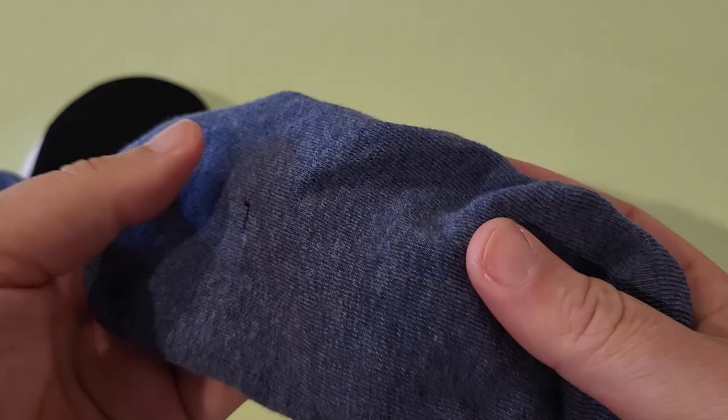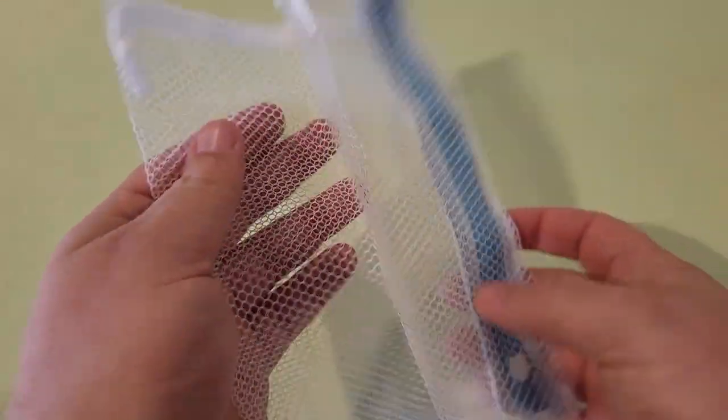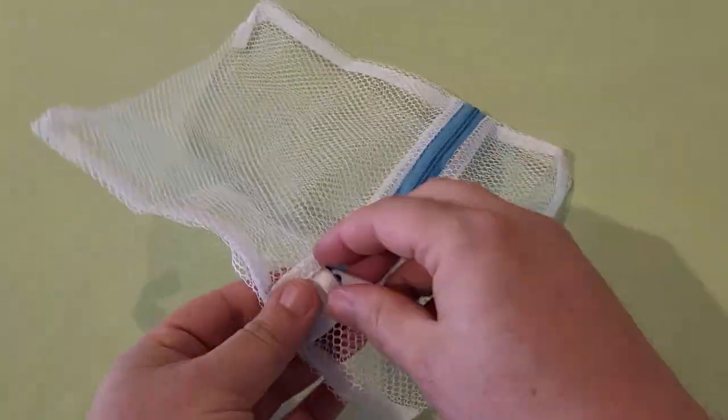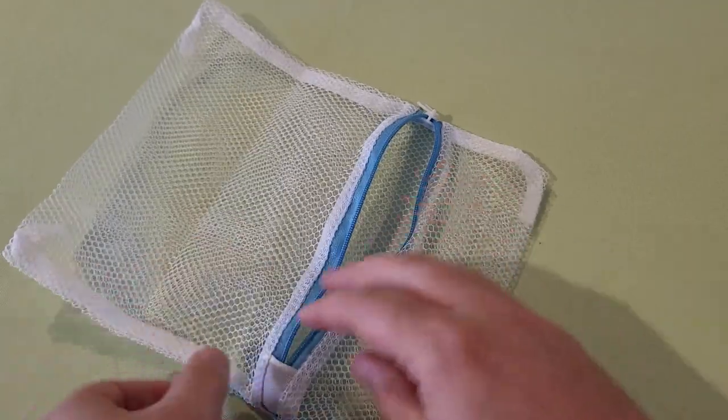They seem to be made of a good material, nice and soft, and they don't show under your shoes. They also came with this little net so that when you're washing them in the washer, you can put your socks in the net, and that'll keep your socks together so you don't lose them. That's a nice little touch.